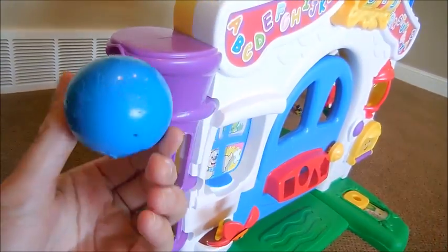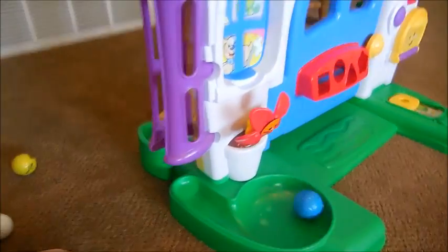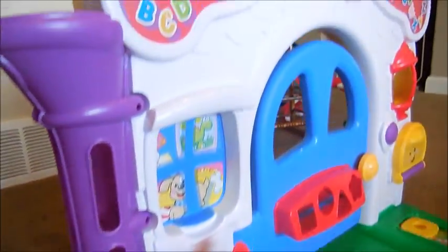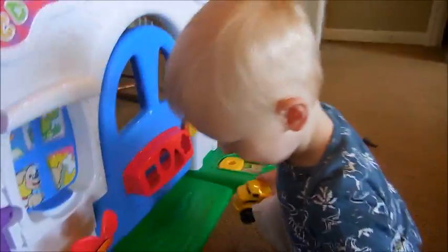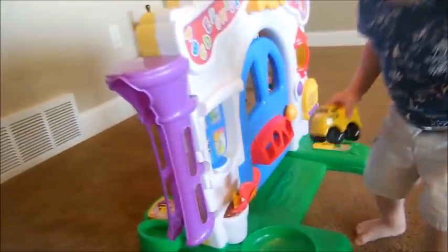Here's one of the balls that comes with it. It comes with like four or five balls. Can you do it? Can you do it?